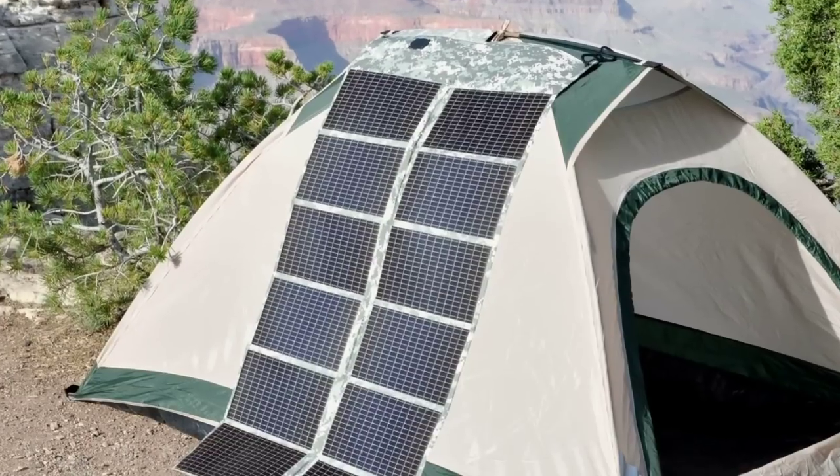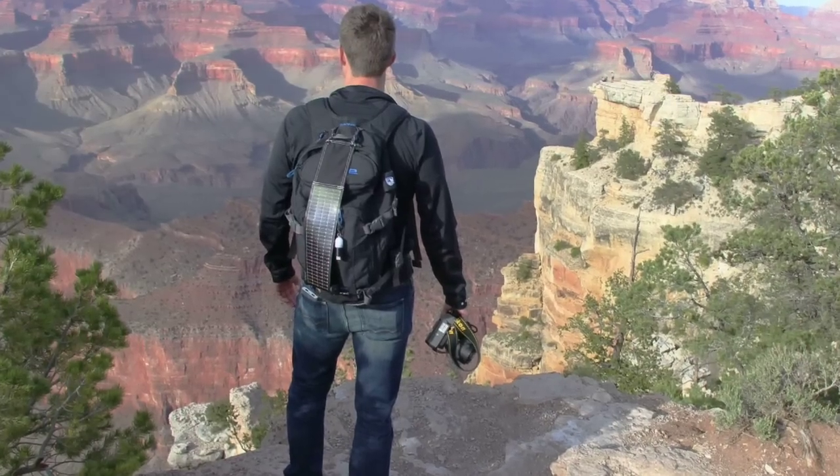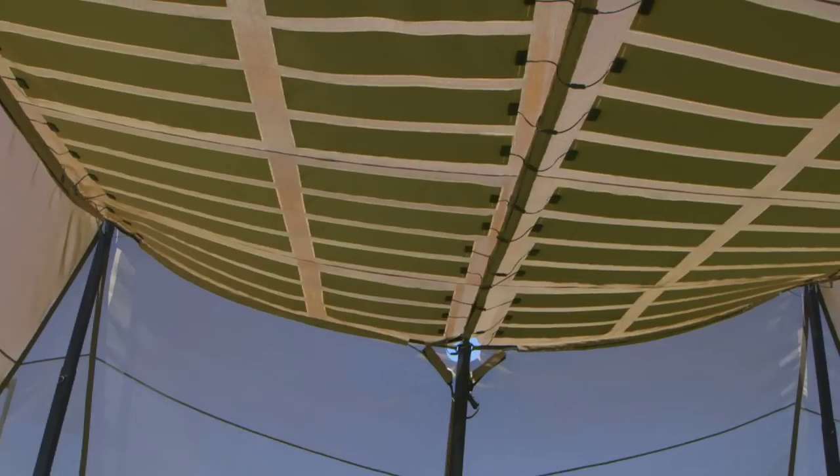Powerfilm are an Iowa-based manufacturer of flexible, thin-film solar panels that provide custom solar products for industrial, consumer, and military remote power applications.